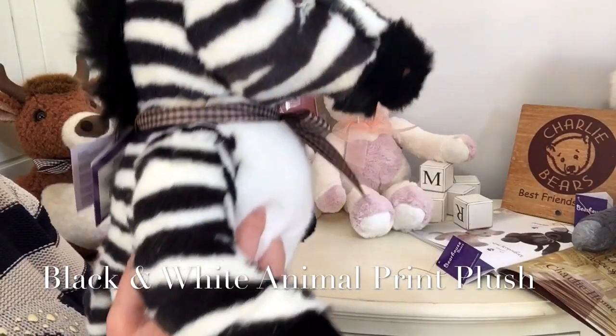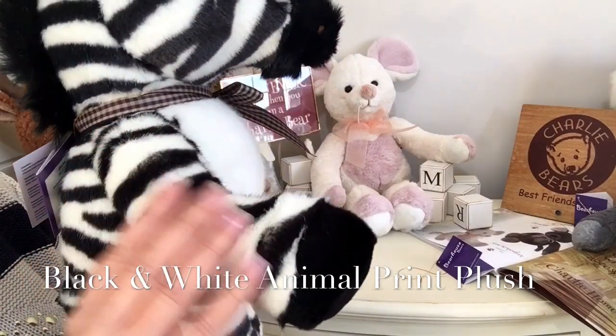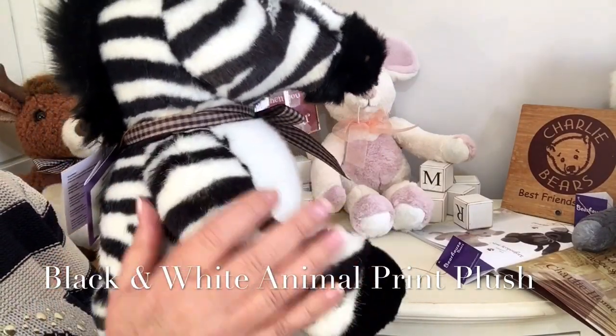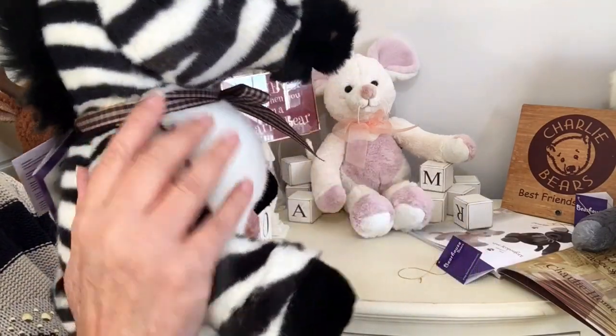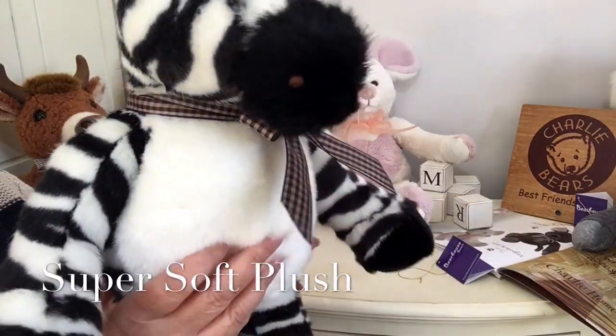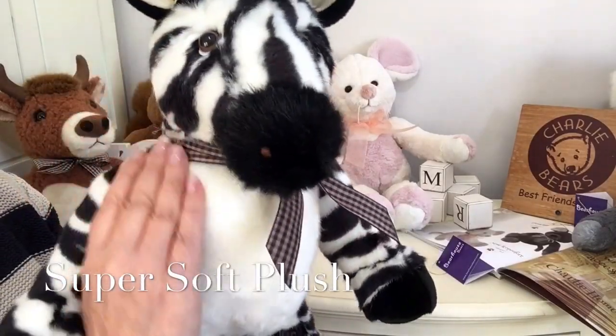He's made up of this wonderful fabric in an off-white and black, and that is all over his body, just as any zebra would have.